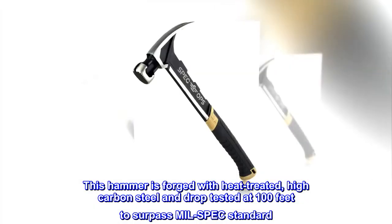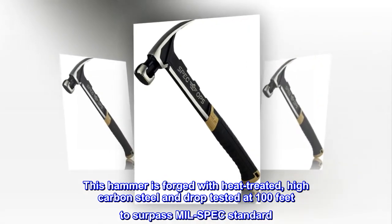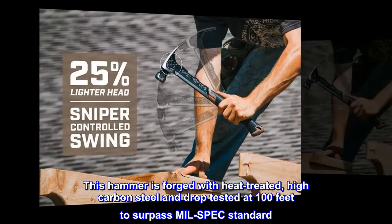This hammer is forged with heat-treated, high-carbon steel and drop-tested at 100 feet to surpass mil-spec standards.